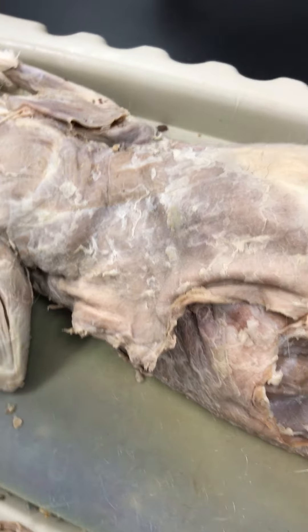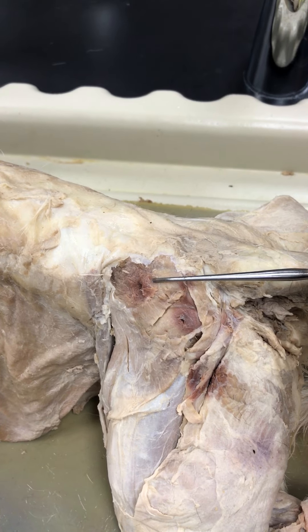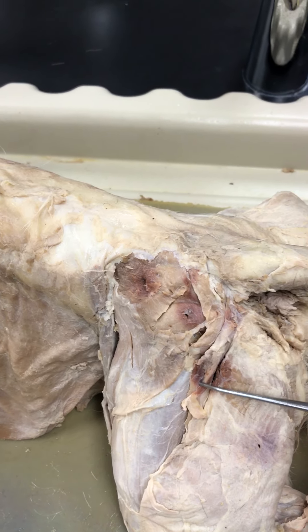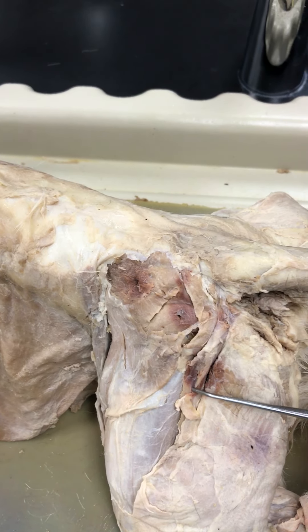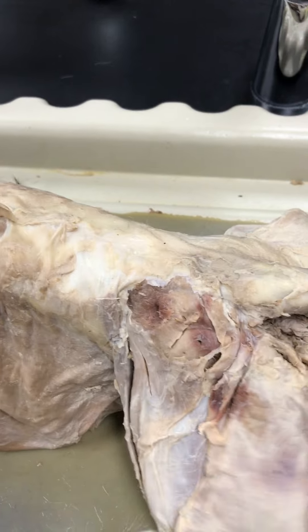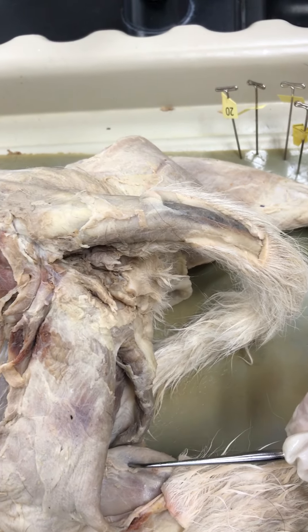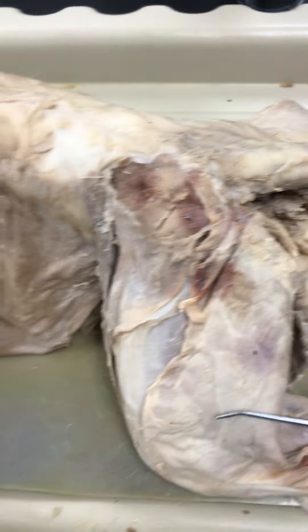On the rear of the cat, the dorsal view, we've got our gluteus medius and gluteus maximus. This little tiny one right next to the biceps femoris is the caudofemoralis. You can also see the gastrocnemius, and on the front of the leg you have the tibialis anterior.